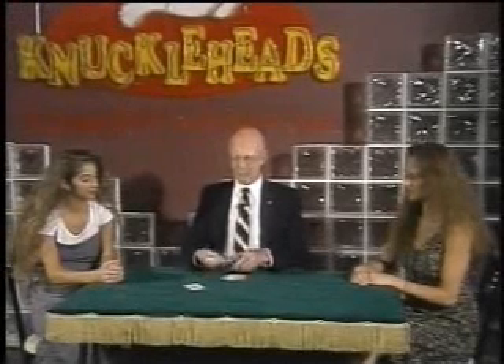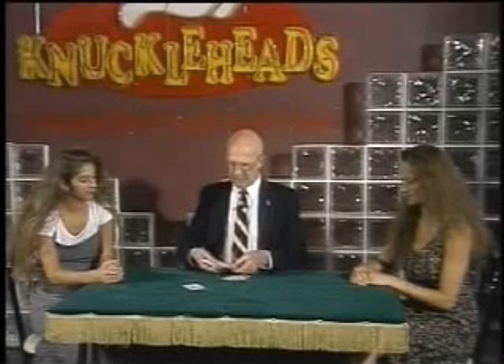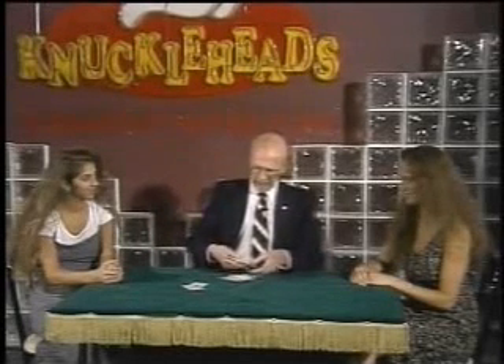Every magician does a trick with the aces, and I'm no exception. I'd like to show you a little mystery using the four aces. Let me see if I can't find them. You didn't palm any of them out, did you? That's why you was doing that.